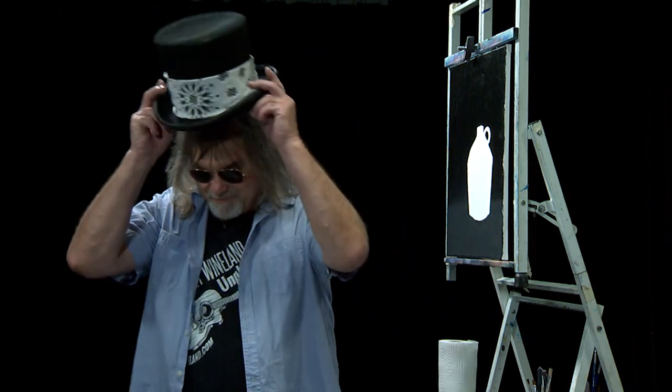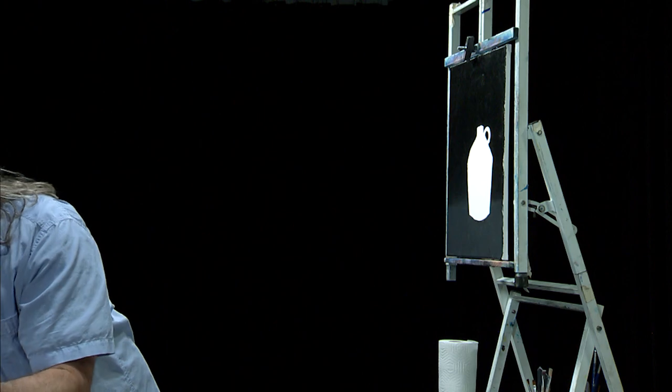Welcome to another episode of The Rock and Roll Painter. Today we have something new and fun we're going to do — The Rock and Roll Painter is going country. So first let me change my hat. Got to get on my Rock and Roll Painter country style hat. The reason we're going country: today's painting is going to be based on a song by a talented young singer, songwriter, country musician Ashley Wineland.